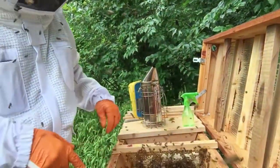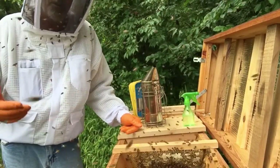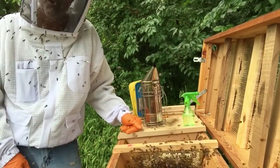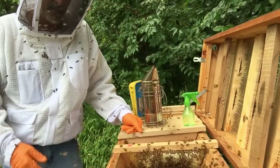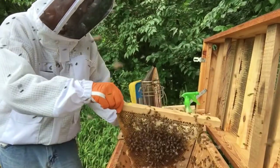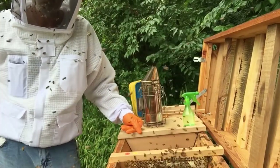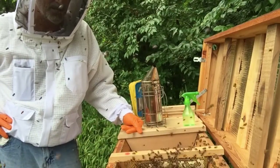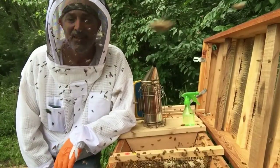They're sucking up some of the nectar. As far as being robbed, they might have taken about a tenth of the honey out of here. I'm going to take about seven bars out and process them. The last three bars I've got in here, there's just not a whole lot on them. I'll let them finish cleaning them up, and then I'll have some bars ready for when I bring the queen back - she'll have room to either lay on or fill up with honey.